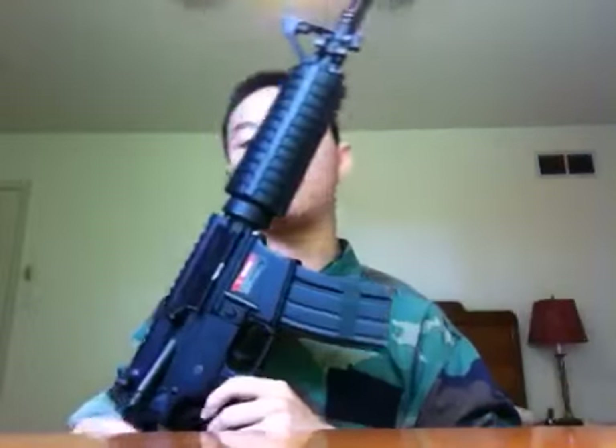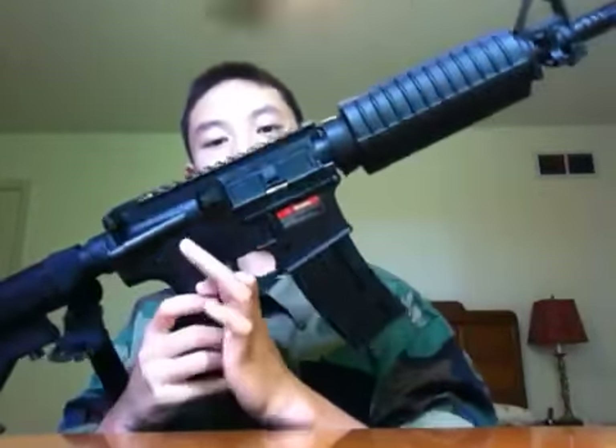Basically, Echo 1 is an American airsoft company that takes Chinese guns, slaps a new part on it to make it look tactically cooler, and then jacks the price up to pretty unreasonable levels.